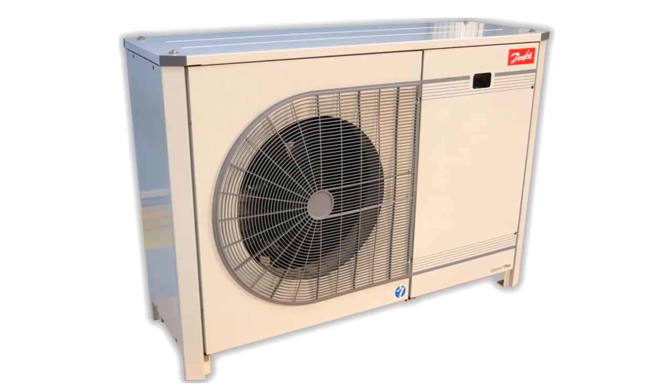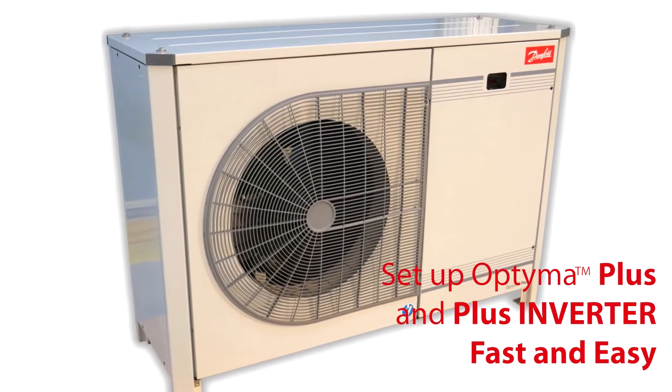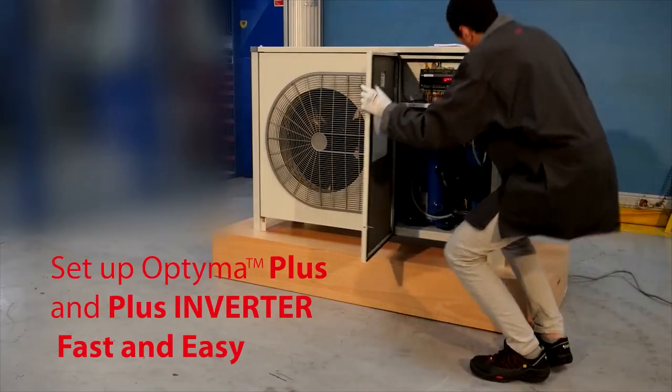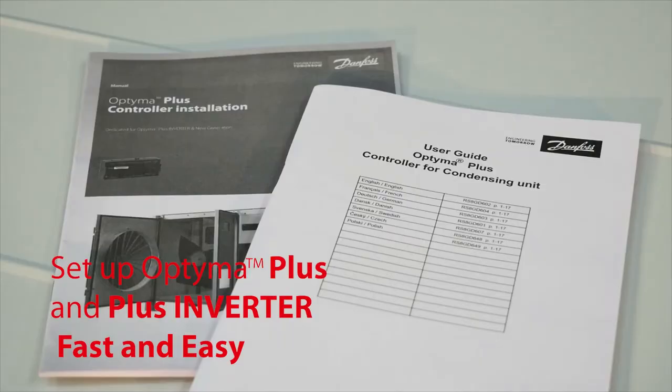In this video, we'll initiate the startup of the Optima Plus and Optima Plus Inverter by programming the controller in just six steps. Check the condensing unit's instructions and installation guides for more details.